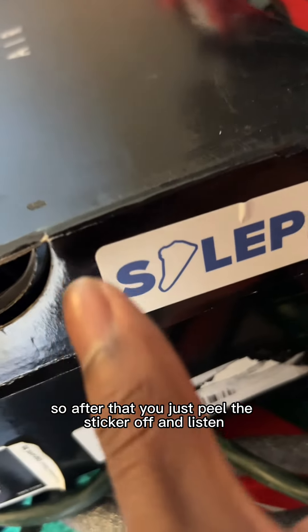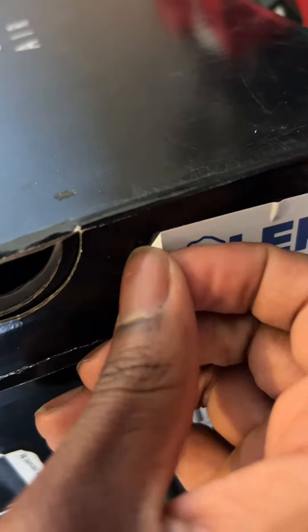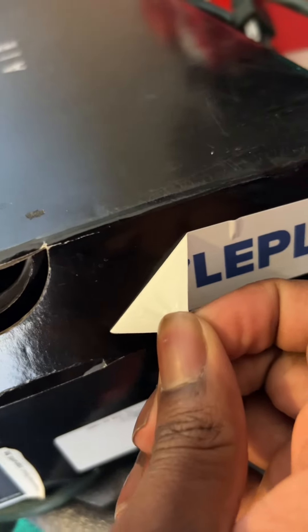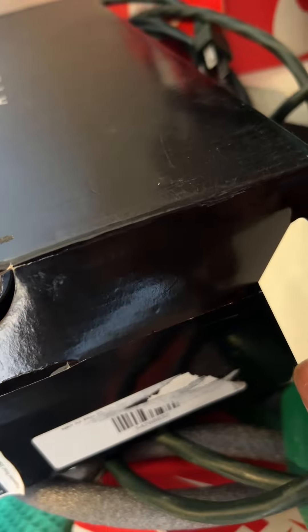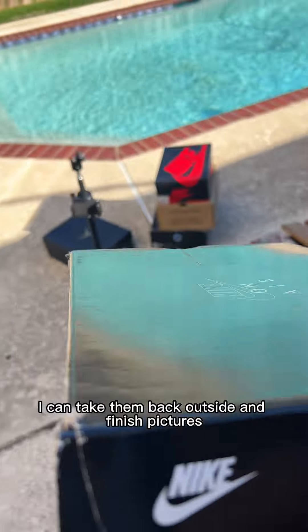After that, you just peel the sticker off. And now with that being done, I can take them back outside and finish pictures.